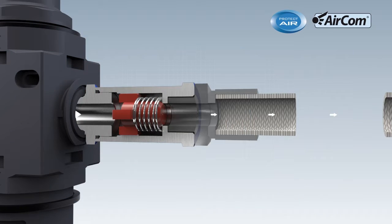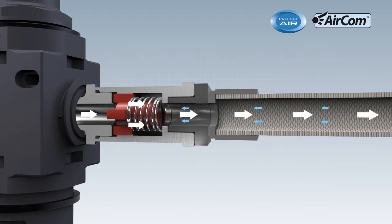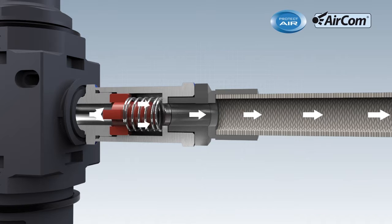Once the damage has been rectified, the flow through the bypass bore causes an automatic reset. The Hose Burst Protector is operational again. Safety at the workplace has been established once more.